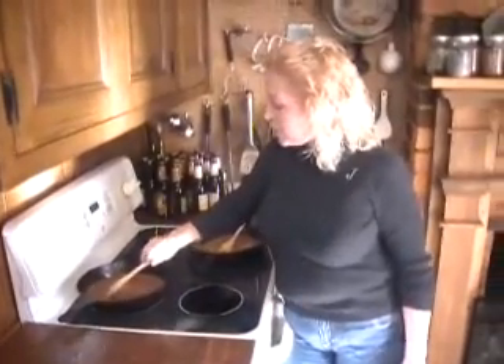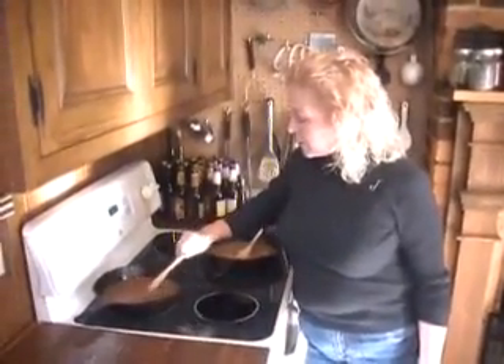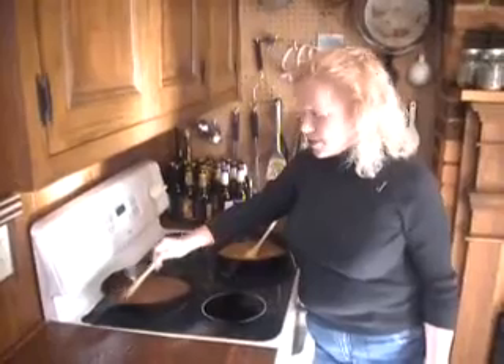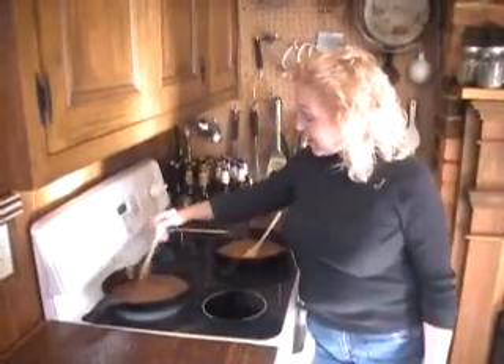You use a roux as the base for soups and stews and sauces, and this one is going to go in a traditional, semi-traditional Cajun gumbo. I've got shrimp and crawfish and sausages in the fridge, and that's what this one's going to go for.